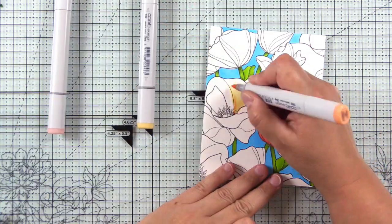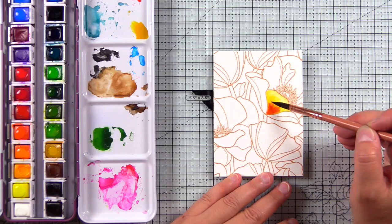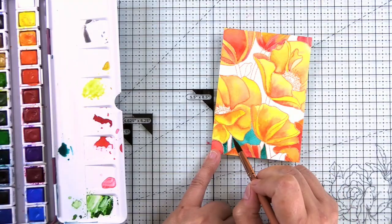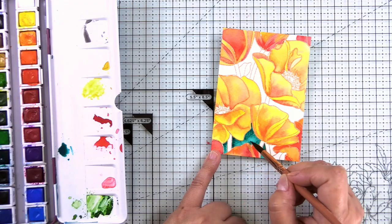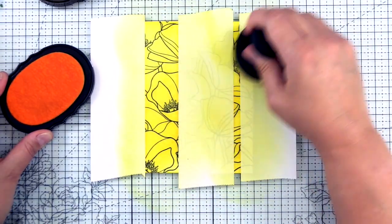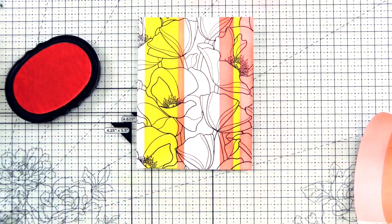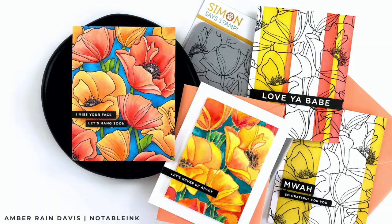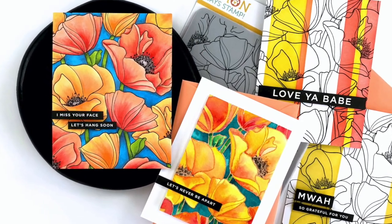Hey guys, it's Amber and I'm so excited to share four different ways that you can use the brand new Simon Says Stamp Poppy's Background Stamp Set. This has to be one of my favorite backgrounds they've come out with so far. I love to color flowers and especially large flowers, so this one really speaks to me. We'll do Copic, watercolor, and some ink blending today. Let's get started.